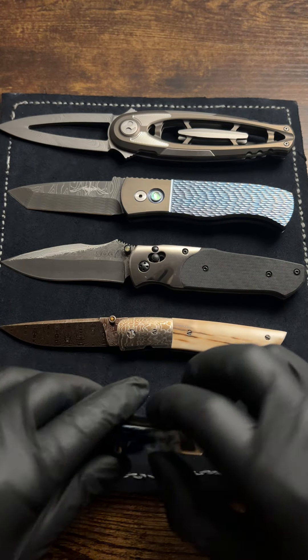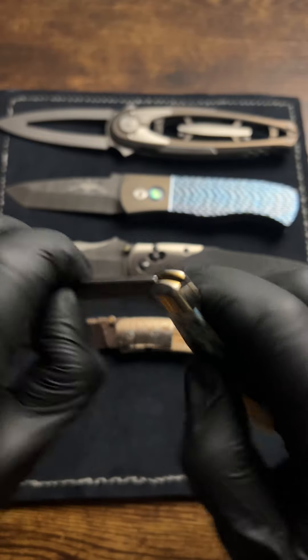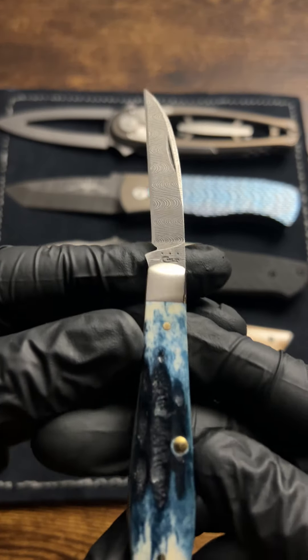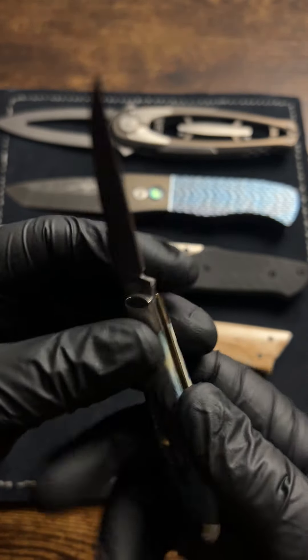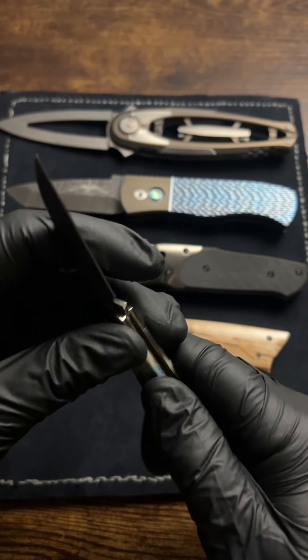And this one's a little more familiar. This is a Case knife. Has some blue stag, or maybe it's blue second cut. Really nice Damascus wharncliffe blade — the pattern's called a teardrop. Just a really nice knife.